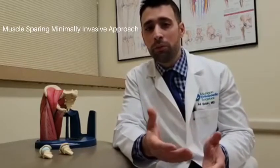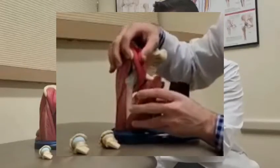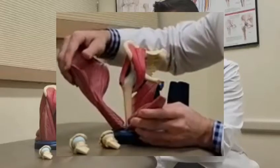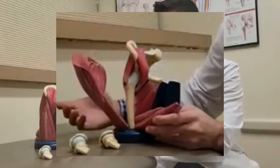Hip replacement these days can be done multiple ways. We've adopted a muscle sparing minimally invasive approach. Traditionally, hip replacement was done by cutting tendons and muscles in order to access the hip joint. With this more minimally invasive approach, what we're doing instead is retracting the muscles, and the way we do that is by carefully placing retractors to move the muscle out of the way instead of cutting it, in order to access the hip joint, as manifested here in the blue.